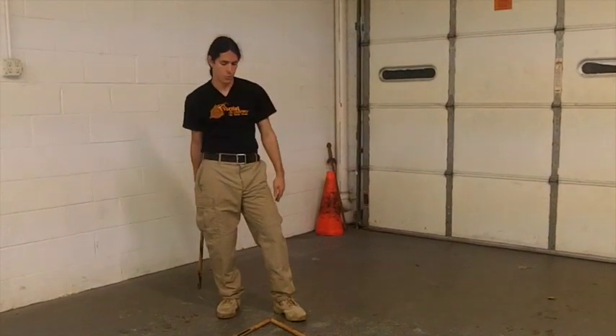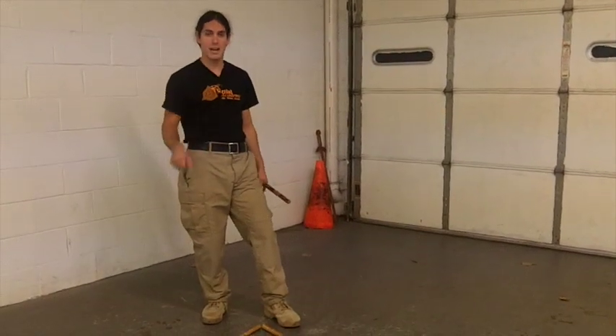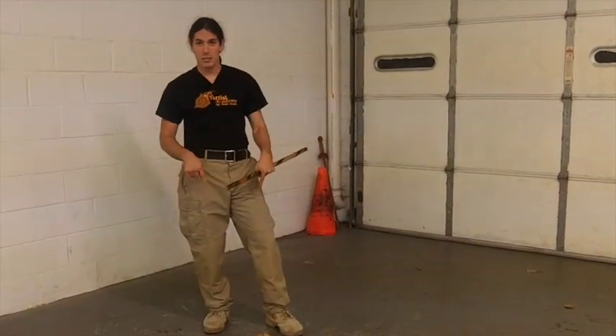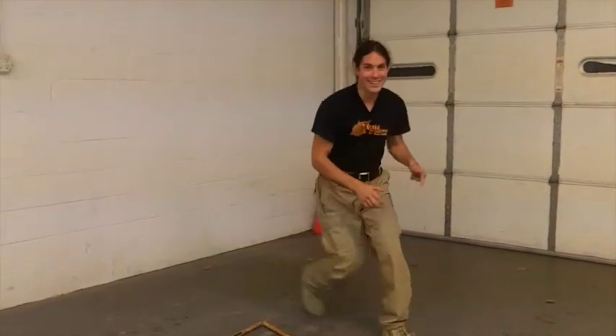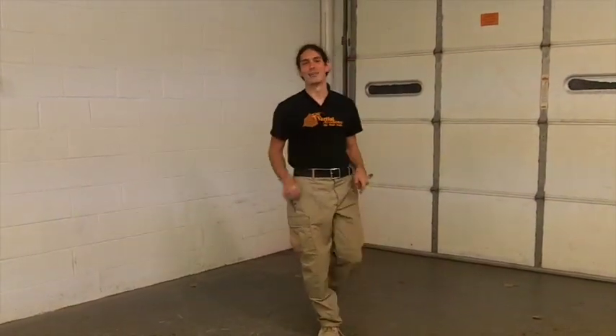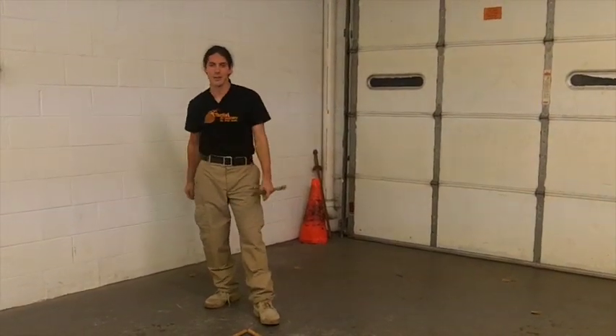We'll come back and show you another one. Very simple, quick footwork lesson for you from the Kali Center. If you do this on the dance floor, it's actually going to be pretty cool — you can start moving your triangles and it'll be happening. That's another lesson on footwork from the Kali Center; we'll see you soon.